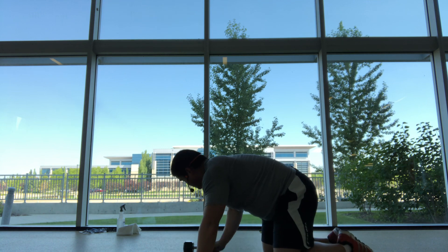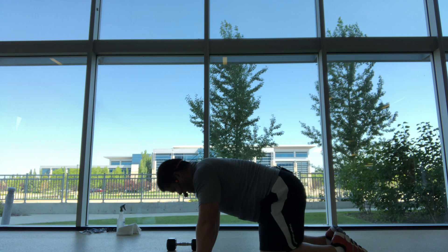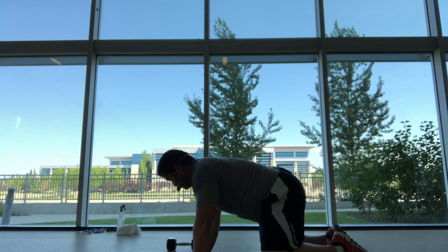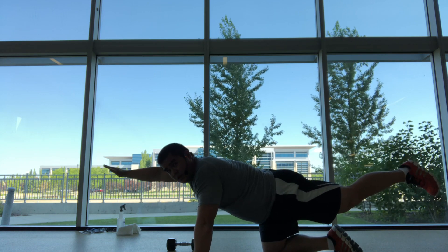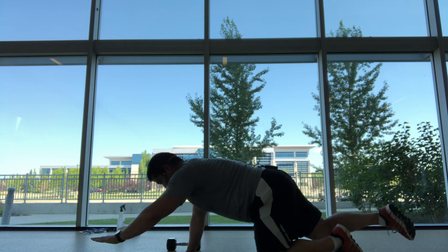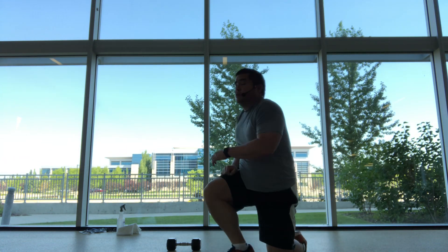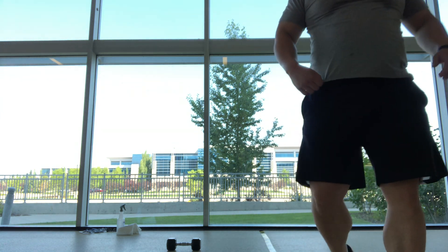And finally, mixing in some bird dogs. Knees hip distance apart, hands in line with the shoulders, making sure we're extending back and lifting up. So down and back. We'll get ready for those inchworms.